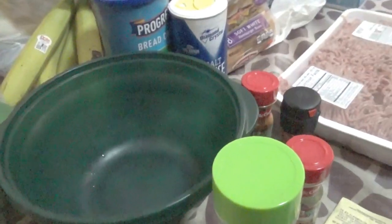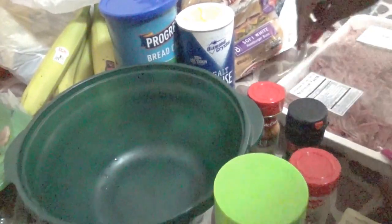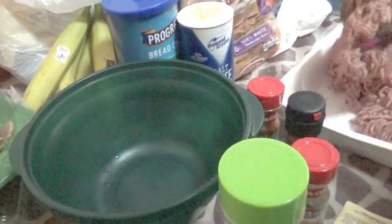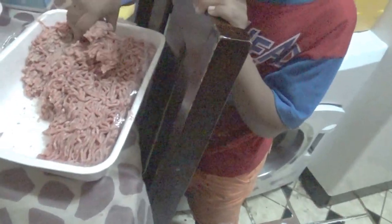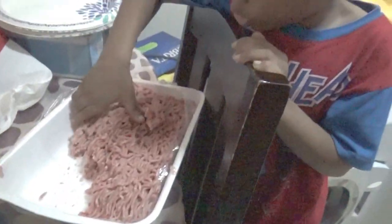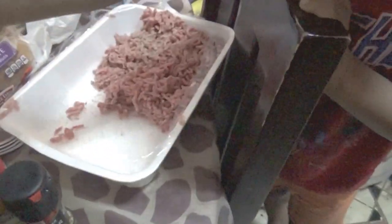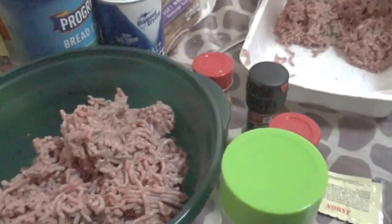So here we go. What we're going to do is open the hamburger and put it in the bowl right here. As you can see, we have Boss Boy over here helping as well. He's putting in some ingredients — the hamburger in the bowl right here. I'm doing the rest. We're going to use another one.